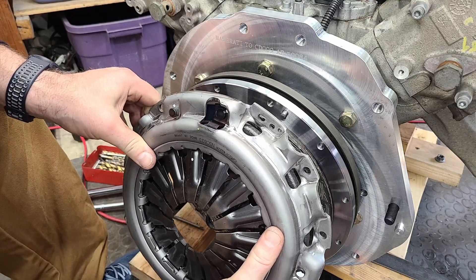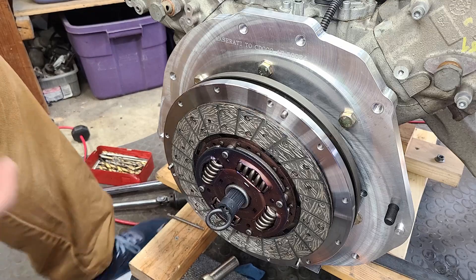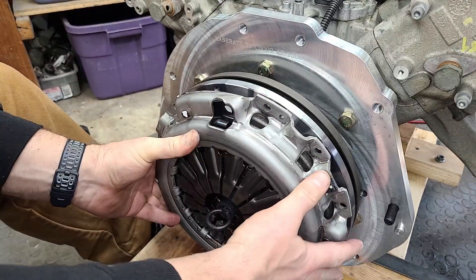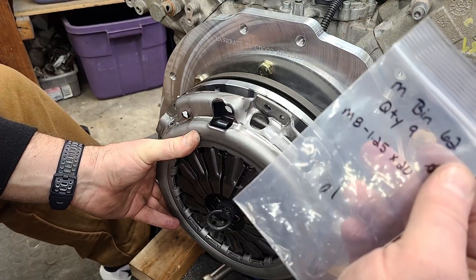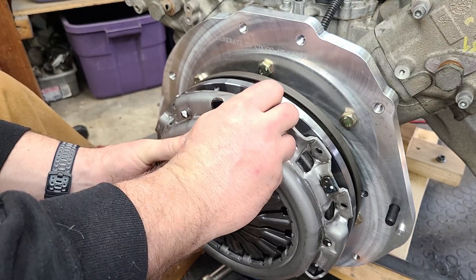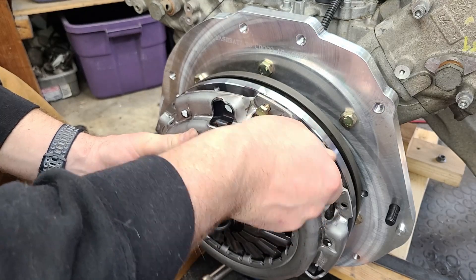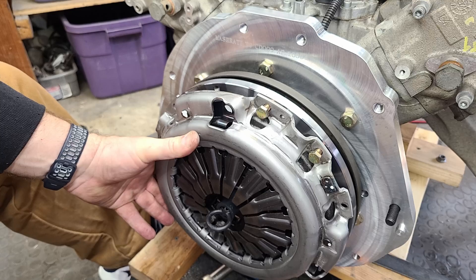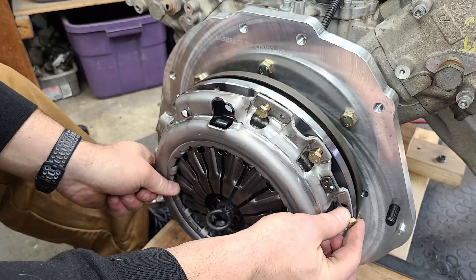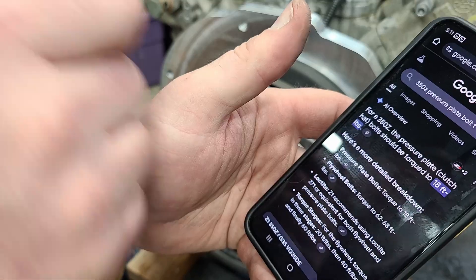We're going to use M8 by 1.25 by 20mm bolts to attach the pressure plate to the flywheel. The last step here is to torque those pressure plate bolts to 18 foot-pounds. Now we are ready to roll our transmission right into place.